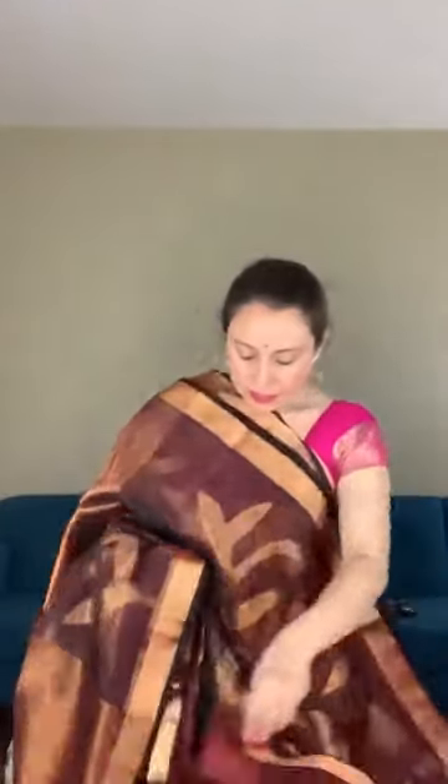This is zari. The blouse piece for this saree is in cotton silk with gold stripes. This saree is priced at $148.